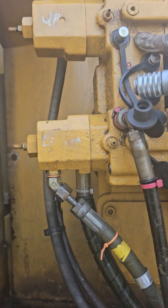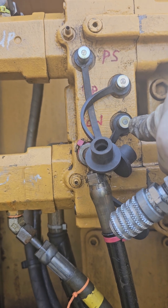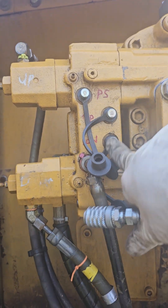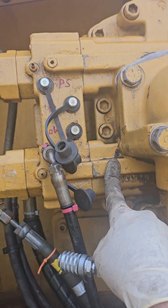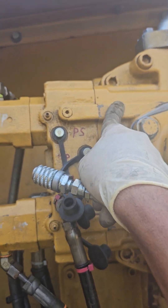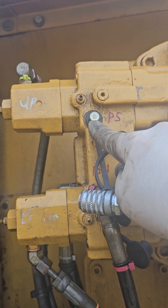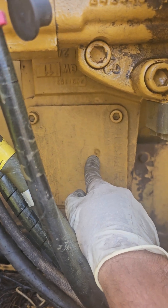We've got three test nipples here. We've got the lower high pressure pump, which is the bottom one — this guy here. The upper high pressure pump, which is this guy. And then the pilot pump pressure, which is this guy, and the pilot pump is located down here.